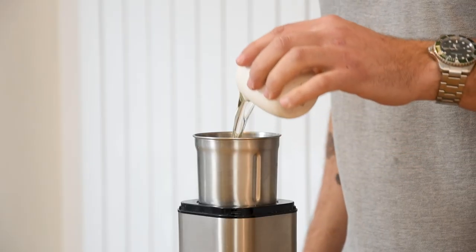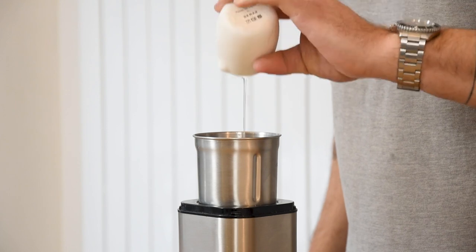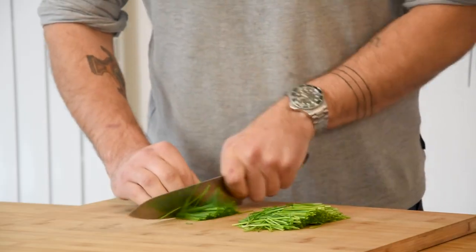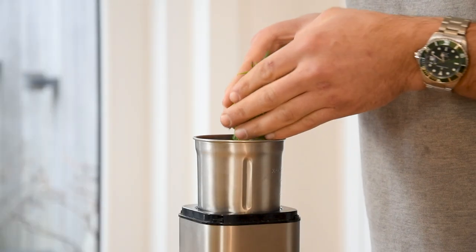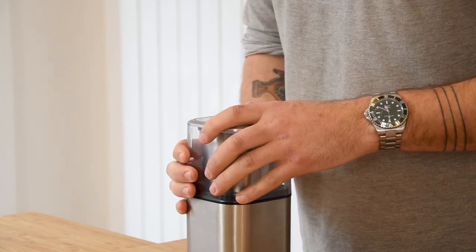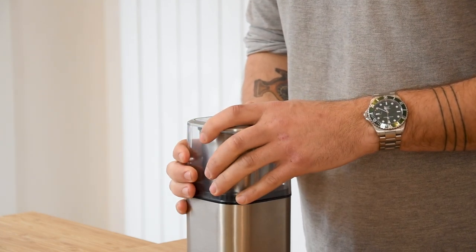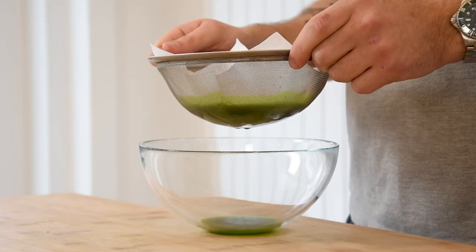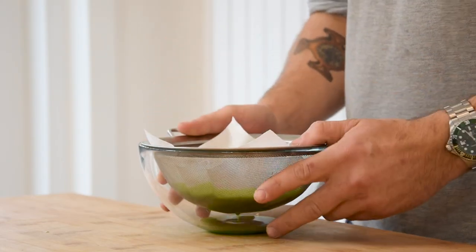First, the wasabi cream. Pour 170 grams of neutral oil into a blender. Now chop 30 grams of chives and add them to the oil. Blend this until the oil is at 65 degrees Celsius — it will heat up from the friction. Then pour it on a sieve lined with kitchen paper and let it drain in your fridge for a couple of hours.